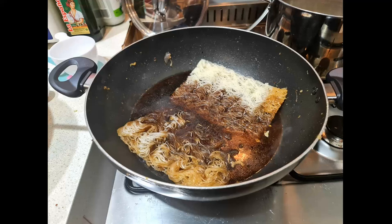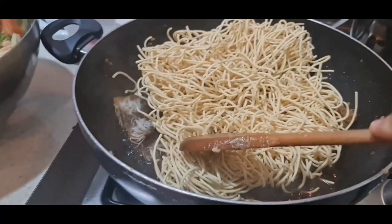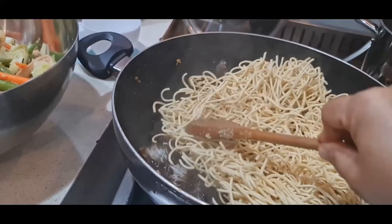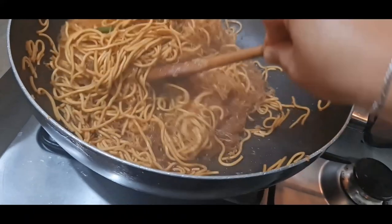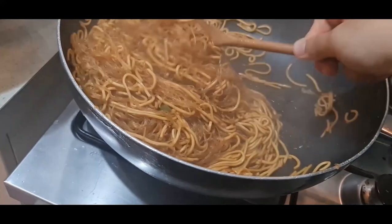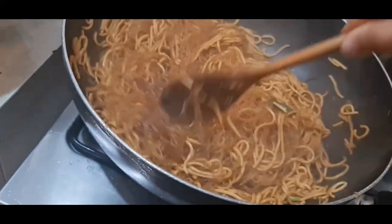Now start soaking the Super Q noodles first. Inside the Super Q package there are four pieces of dried noodles — just add two and soak them. Once the water has been absorbed by the noodles, even if they're not fully soft yet, you can add the Excellent noodles. Just keep it on low heat and let it slowly absorb all the water. If there's still a little liquid, that's okay — just make sure the noodles become soft.